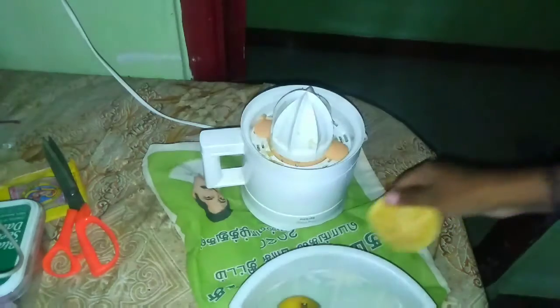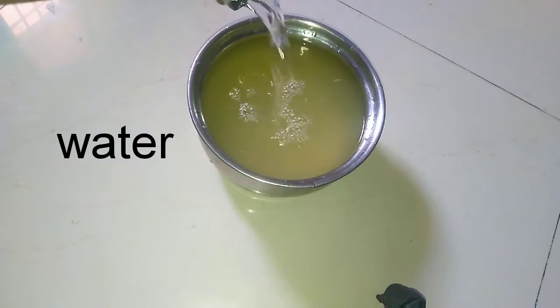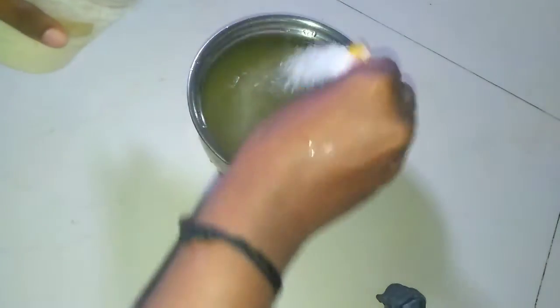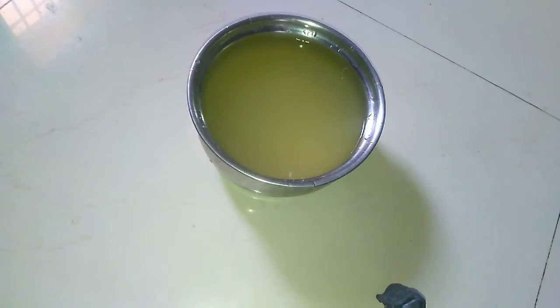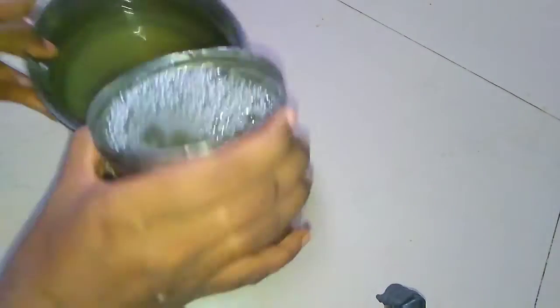This is the Fanta or Miranda — avoid that juice. For this, you will drink the juice. You will add energy — add sugar and mix it up.